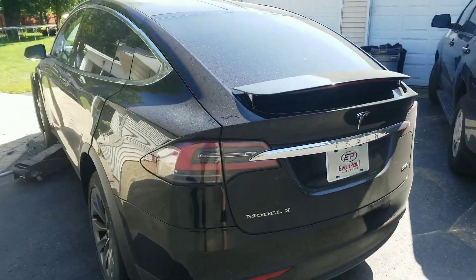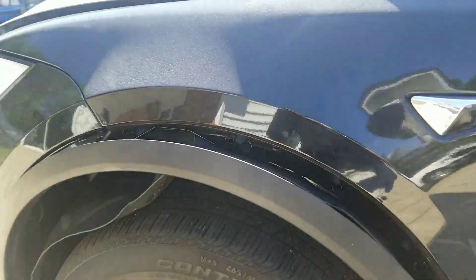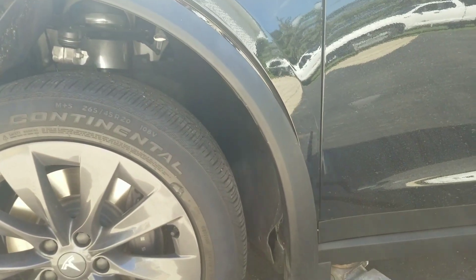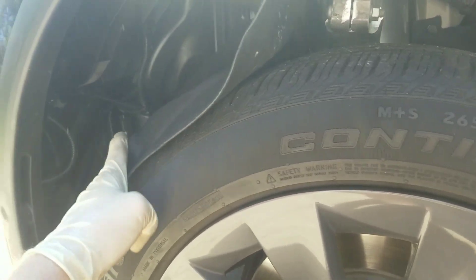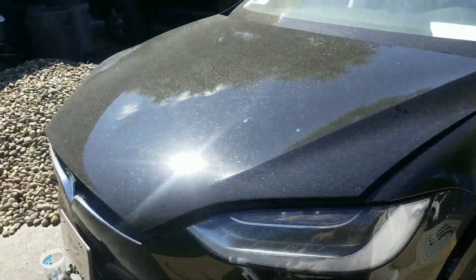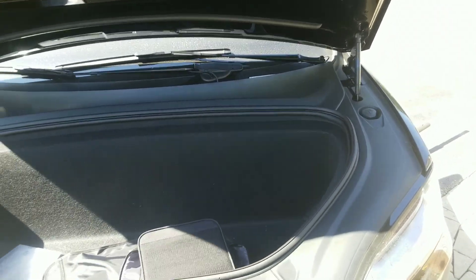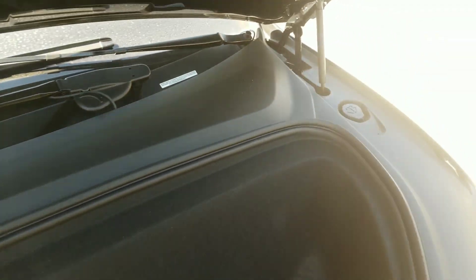Working on a 2019 Tesla X. I was trying to see how to emergency-open the hood when the battery is completely dead. I removed all the unnecessary things — all you have to do is remove the front splash shield. It's really hard to reach, but as you can see, the hood opens now. I got to locate the 12-volt battery — I believe it's right here somewhere — so I'm gonna gently remove all those parts to get to the battery and charge it.